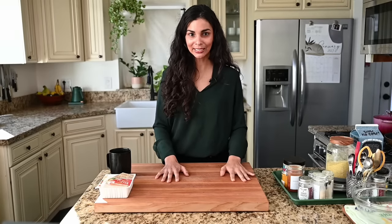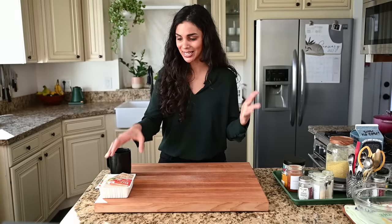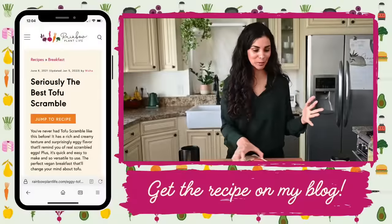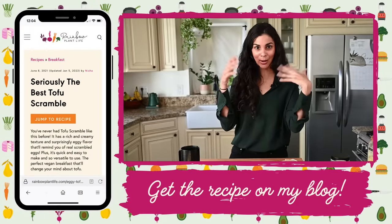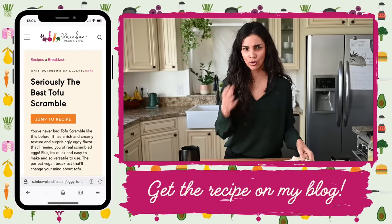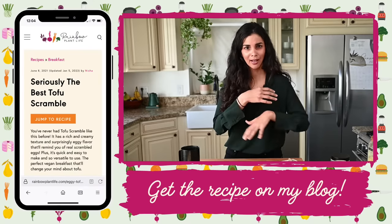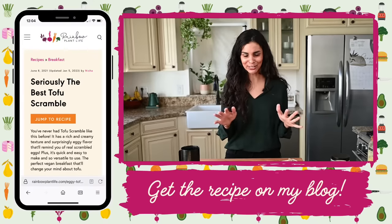We're going to get started with the recipe. Thank you so much for joining — I'm really excited for this. This is a favorite recipe both in the Rainbow Plant Life community and in our own home. Tofu scramble is just so essential and basic, but also delicious and versatile. I'll talk about all the tips on how to make it the best version today.